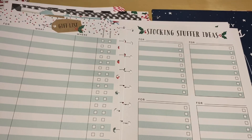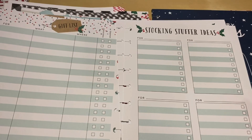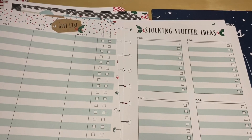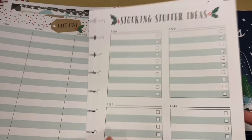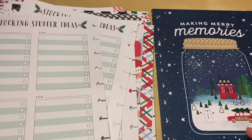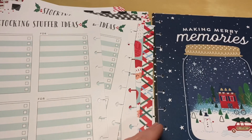There are also stocking stuffer ideas pages. At work this year I came up with the idea of doing a stuffed stocking gift exchange — everything you buy for that person has to fit in one stocking, with a budget of around $25. The stocking itself is also part of the gift. I thought it was really cute. The planner has pages to track stocking stuffer ideas, who they're for, and different categories to write each person's name.